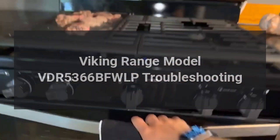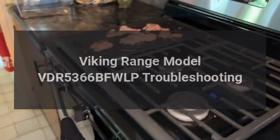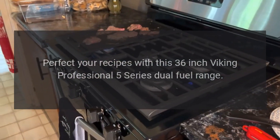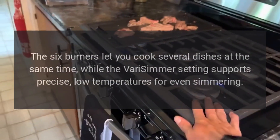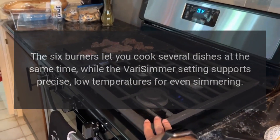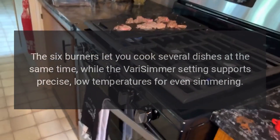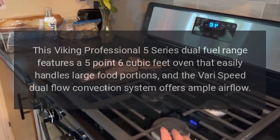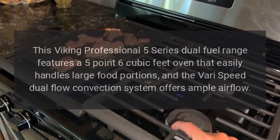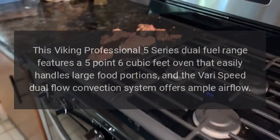Viking Range model VDR 5366 BFWLP troubleshooting. Perfect your recipes with this 36-inch Viking Professional 5 Series dual fuel range. The six burners let you cook several dishes at the same time, while the Vari-Simmer setting supports precise low temperatures for even simmering. This range features a 5.6 cubic feet oven that easily handles large food portions, and the Vari-Speed dual flow convection system offers ample airflow.